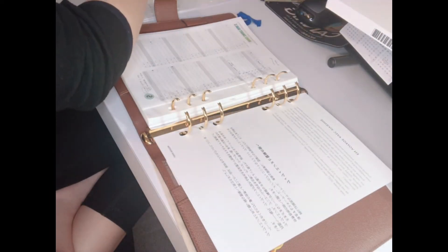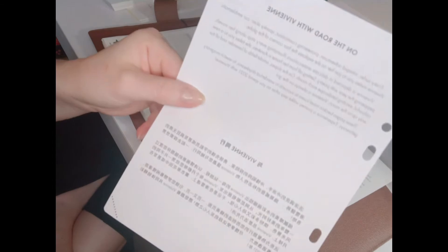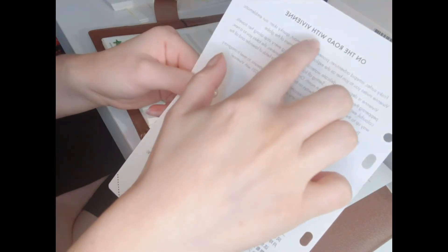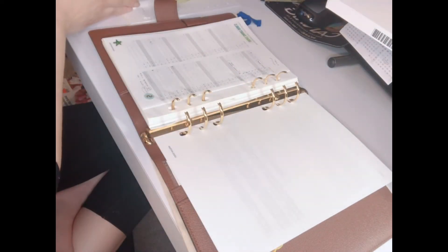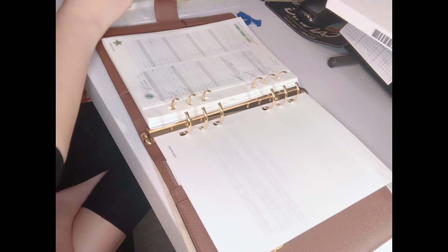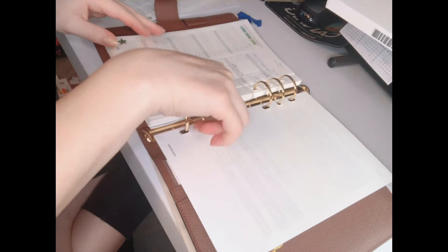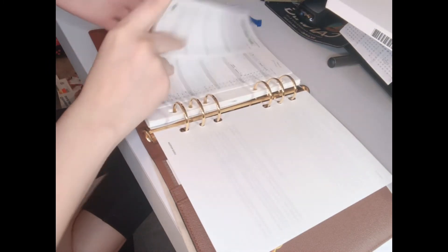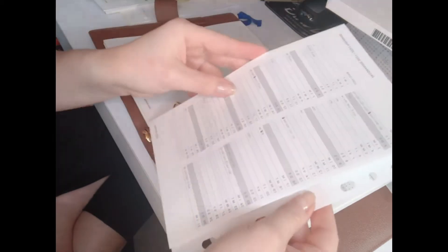I'm going to add the personal info page and fill that out later, then add the opening page for next year's agenda. After that I'll add the budget tracking page for next year — it's basically a page with months and dates where you can write a sentence per day, but I use it specifically for budget tracking.